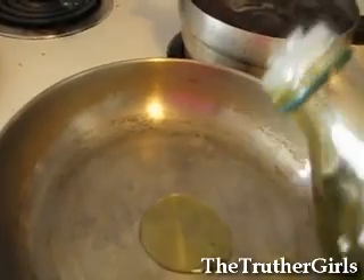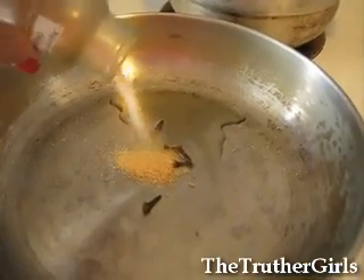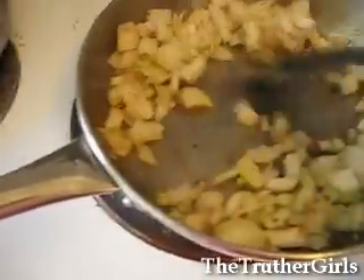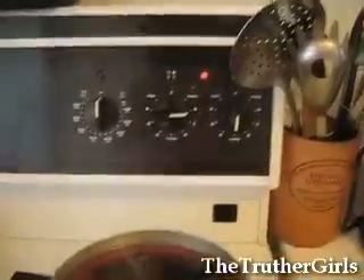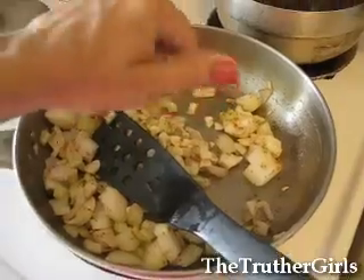In another pan, put a little bit of olive oil, add a few cloves, some onion powder. Then add some chopped onions, some chopped up celery. Keep stirring it so nothing burns. I've got it on medium heat. And add some garlic of course. Keep stirring it too.